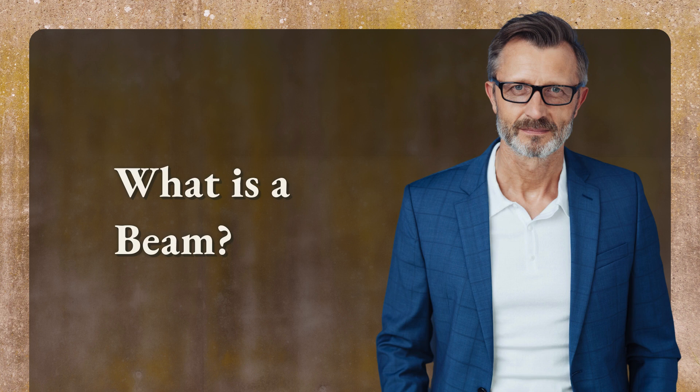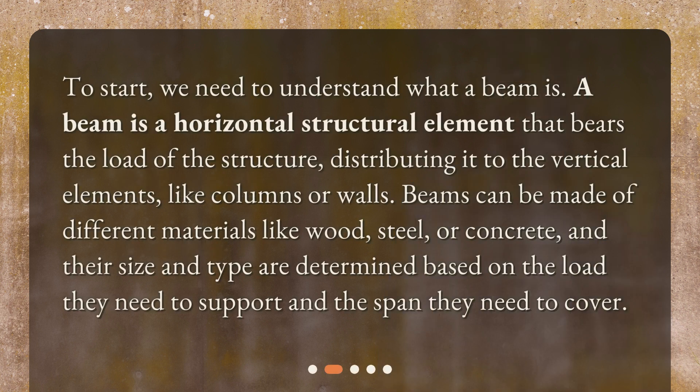What is a beam? To start, we need to understand what a beam is. A beam is a horizontal structural element that bears the load of the structure, distributing it to the vertical elements like columns or walls. Beams can be made of different materials like wood, steel, or concrete, and their size and type are determined based on the load they need to support and the span they need to cover.